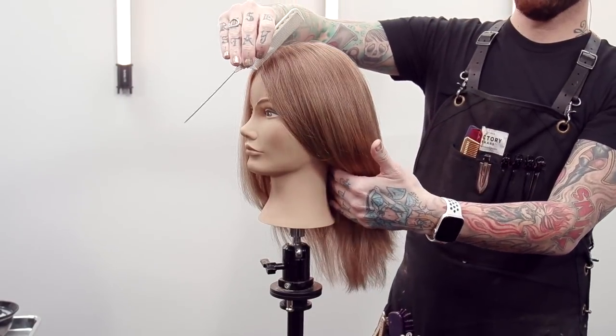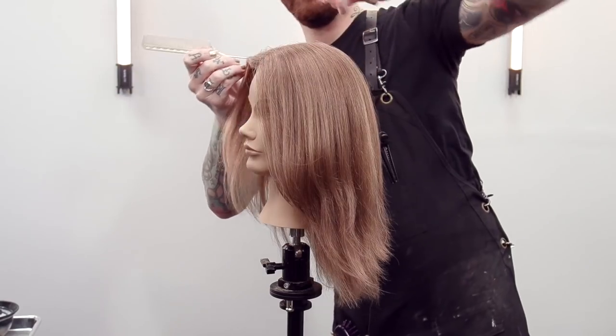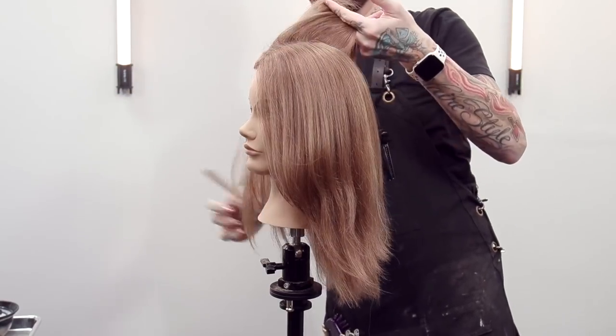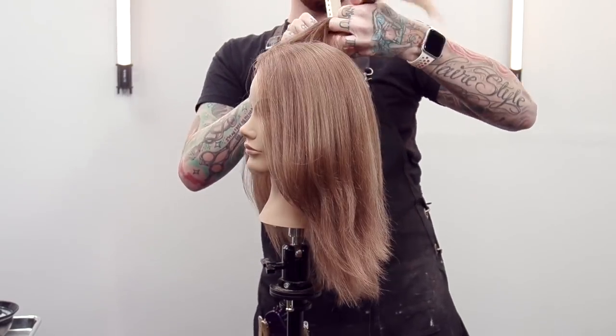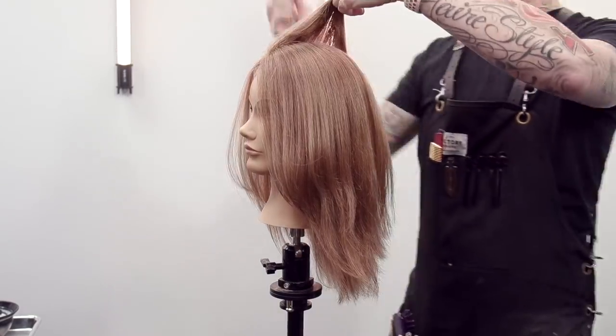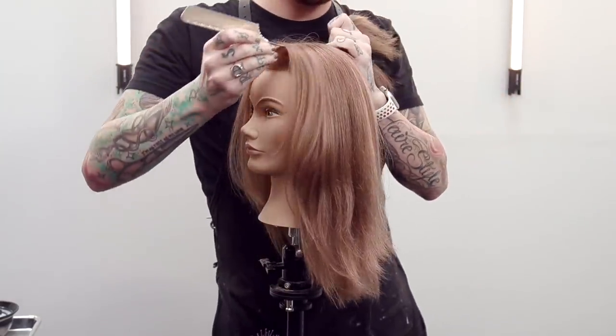My section for that little mohawk is going to come back just to the background, get that round because of how the sectioning is going to work. I do like to follow the shape of the head, keeping a pretty consistent rectangle here because it just makes for cleaner working.